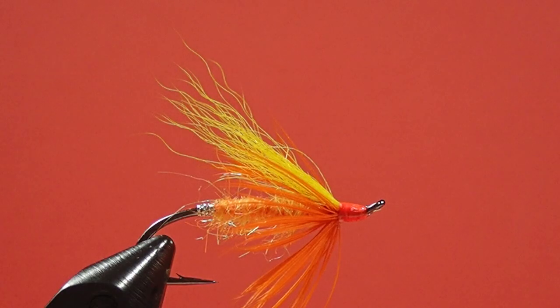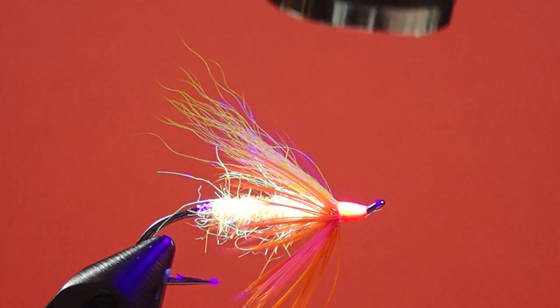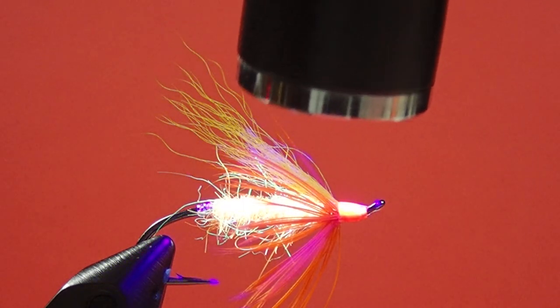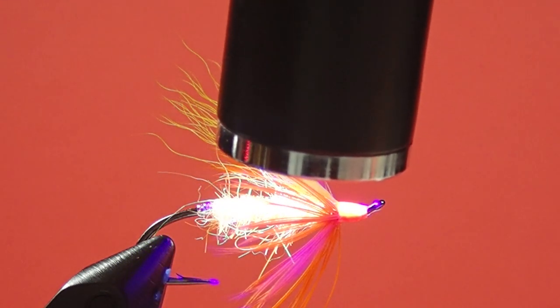How this material works is it reflects UV light back out as a lower frequency — so yellow, or orange, for example. If I use this UV torch on here, you'll notice how the UV material glows, but the wing and the hackle don't glow. But the body and the head, which is UV material, really really glows. So on a cloudy, overcast day, this thing comes through the water like a little hot spot.